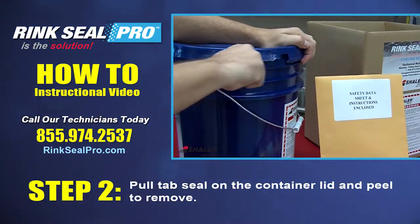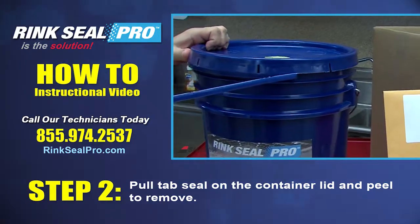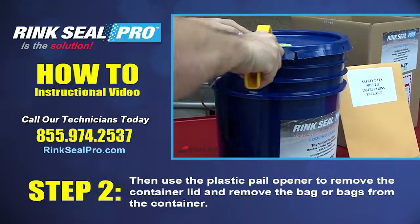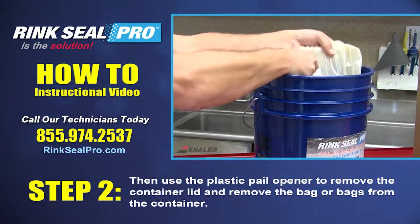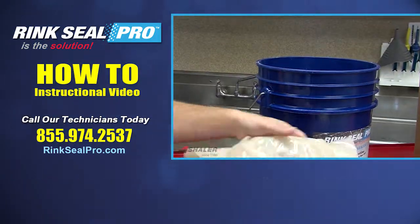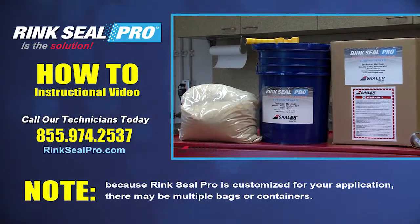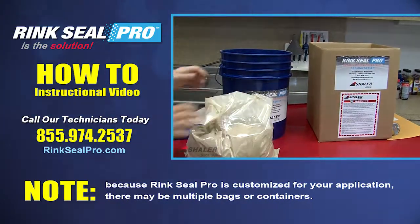Step 2: Pull the tab seal on the container lid and peel to remove. Then use the plastic pail opener to remove the container lid and remove the bag or bags from the container. Note: because Rink Seal Pro is customized for your application, there may be multiple bags or containers.